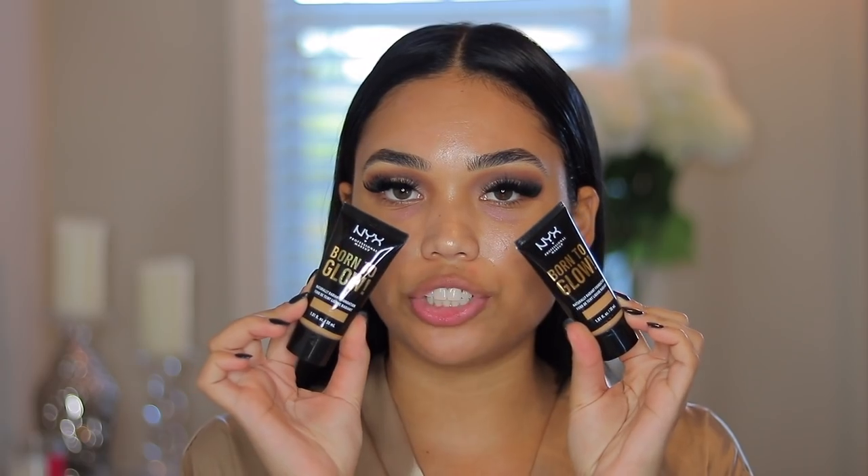So for foundation I'm going to be using the new NYX Born to Glow foundation. I actually saw Tierra Walker using this on one of her latest videos and her skin looked so good. She said it was pretty much a dupe of the NARS Radiant Longwear foundation, which is a really good foundation that was my go-to for a while. It's super affordable — I think it's $12.99 at Ulta. I got two shades: neutral tan and caramel, just because I wasn't sure which would match me closest.